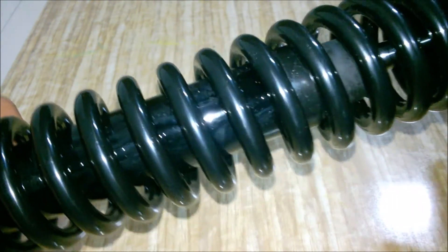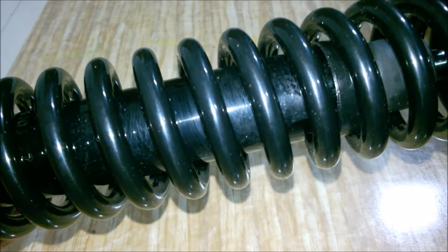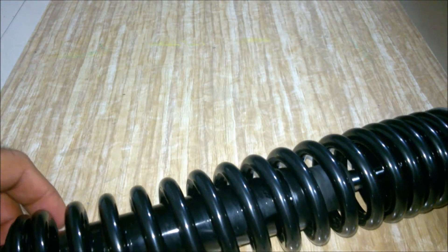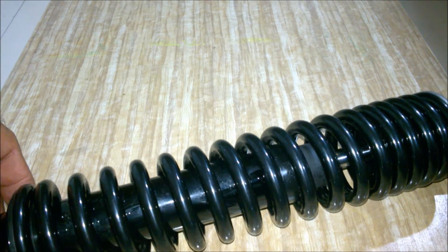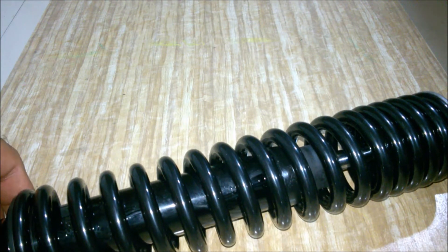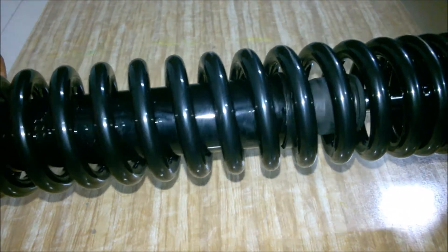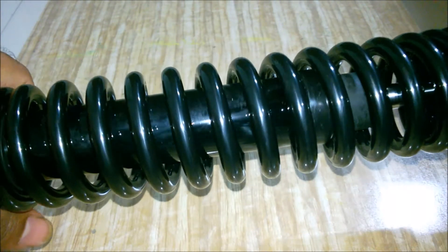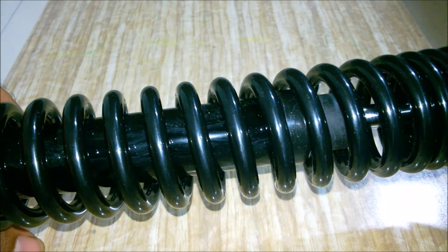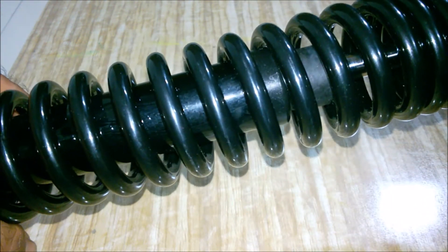This gas-powered suspension dampens the potholes a little bit better. The stock suspension on the Activa is liquid-based — the liquid dries out or leaks sometimes and the suspension doesn't work as before. My Activa has crossed five years now, so I'm changing the rear suspension to this gas-powered one. This will also increase the rear seat height.